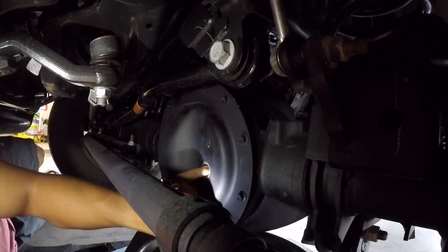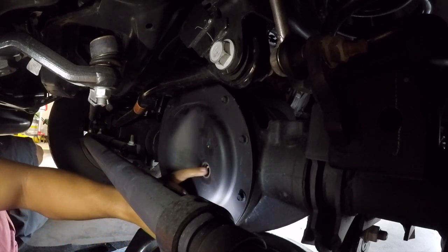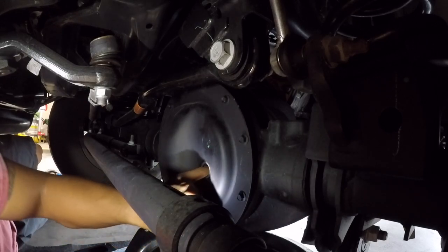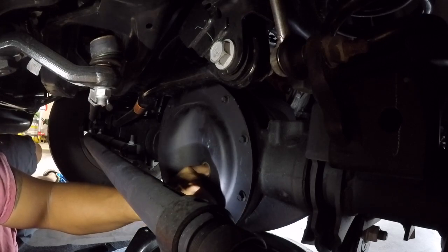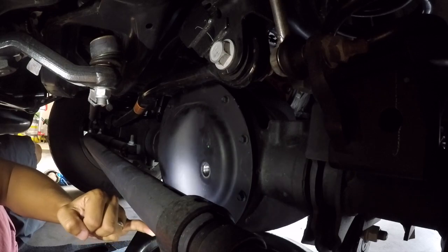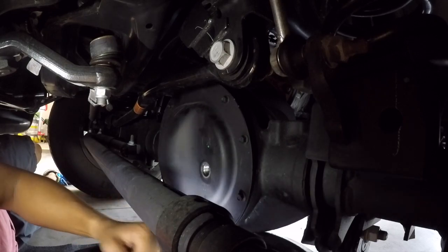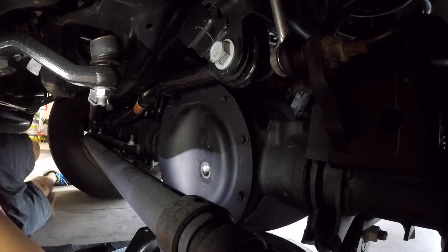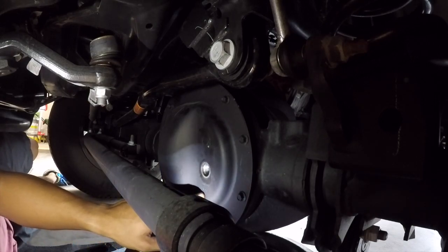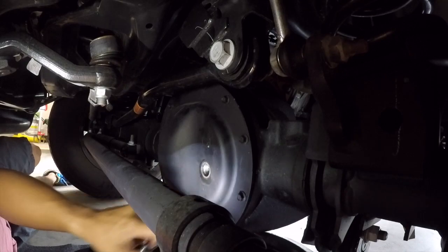I'm just going to stick my finger in here and see how deep the fluid goes. It's right around there — about a good inch below the bolt.